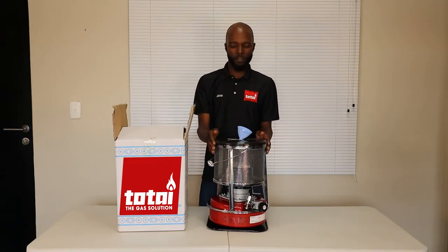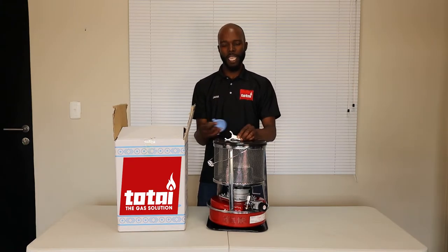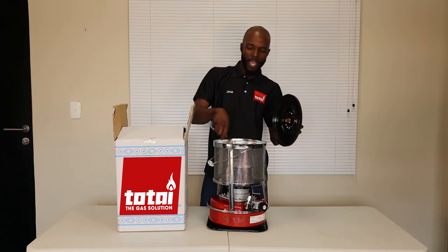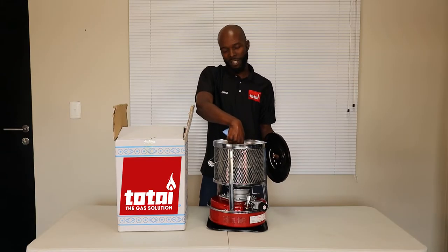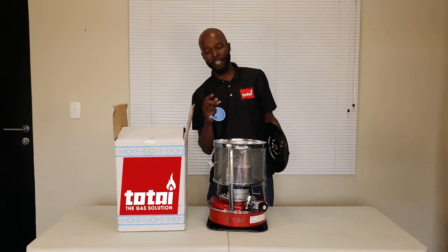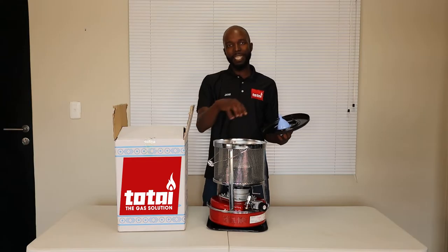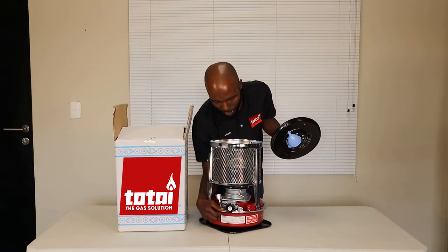Firstly, in terms of the components, there will be a funnel and also a safety key. You also have a lid or cap at the top. The top ring goes all the way down and it also has a combustor on the inside. In the middle of the combustor is what we call the wick device — the wick is what actually takes the paraffin, soaks it, and you then light that wick device.